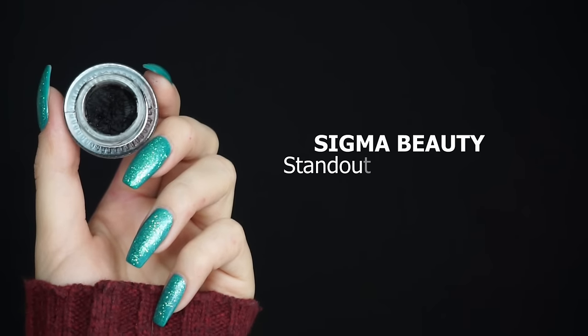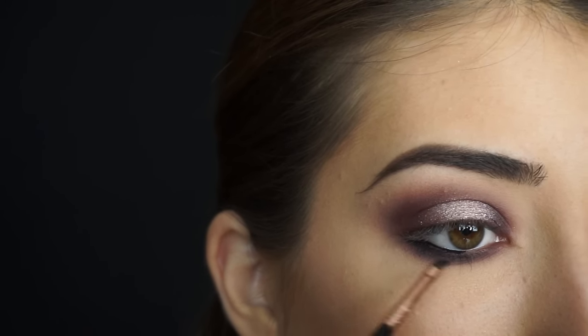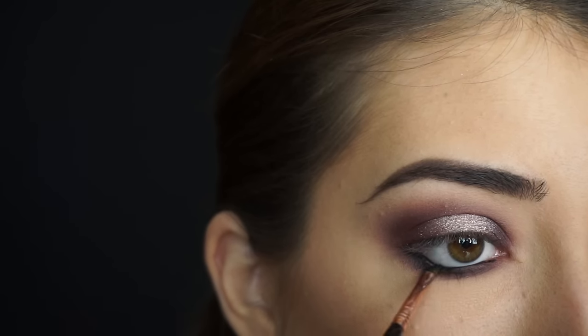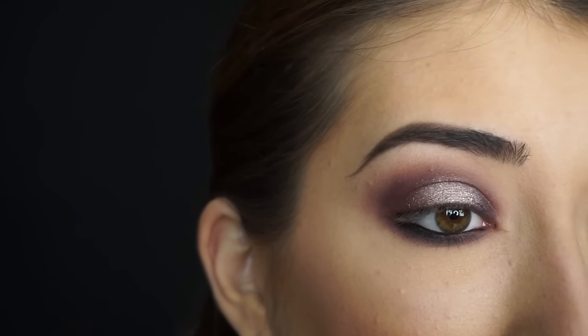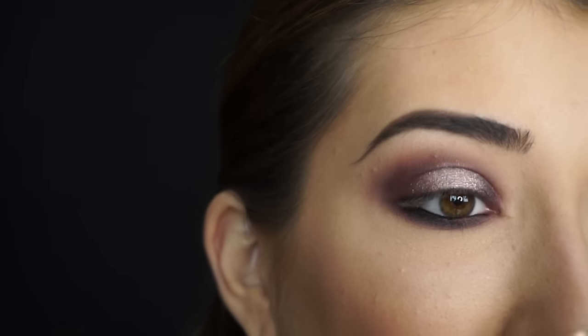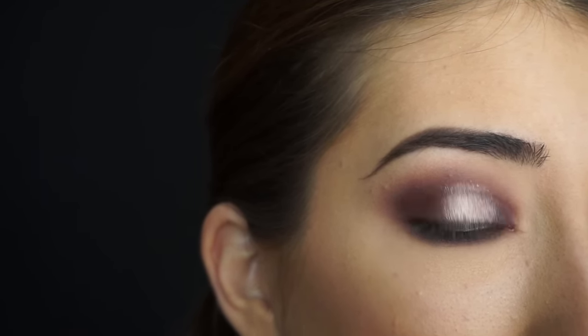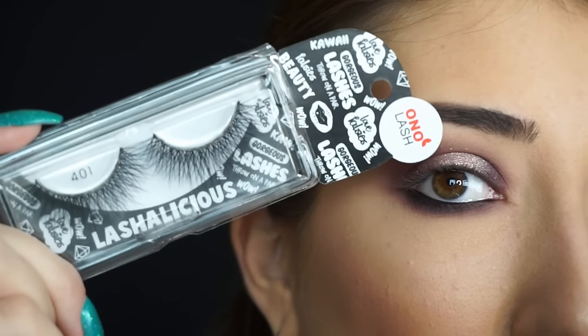To line my waterline and tightline, I'm taking a Sigma Beauty Standout Eyes Gel Liner in Wicked, and I'm going to apply some gel liner and tightline. I'm now going to apply some mascara and falsies. The lashes I'm using are Ono Lashes in 401, and I'll be right back to show you the finished look.